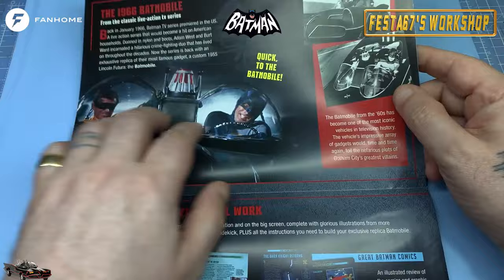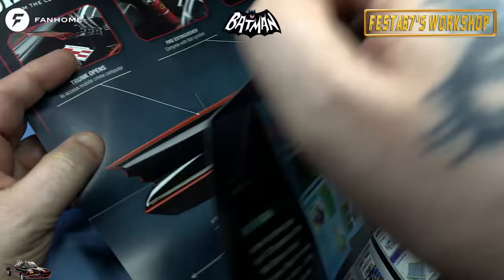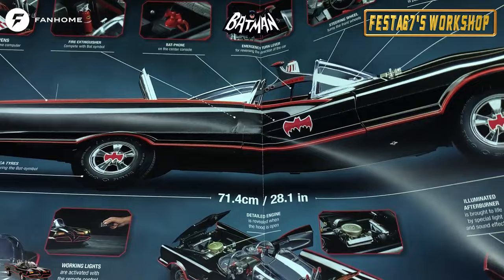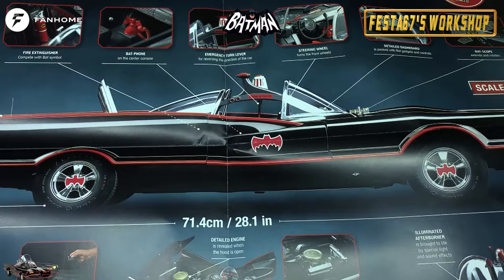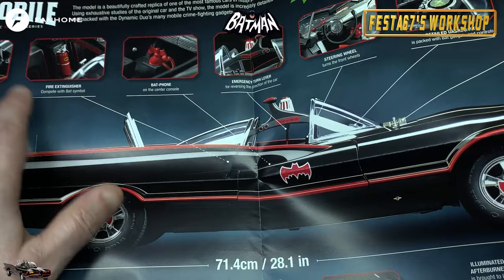1/8 scale - this is the poster that you get with it. It gives you a bit of blurbage about the Batmobile. All the editorial work in the magazines is in there as well, and this all opens out into an absolutely massive poster. This is a full-size picture of the car, folks. It is 71.4 centimetres, 28.1 inches. That's a big old car, isn't it?